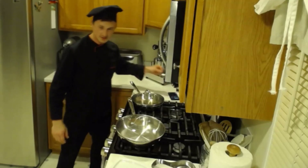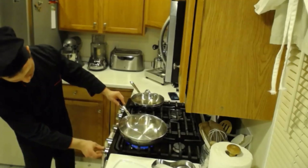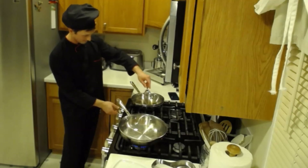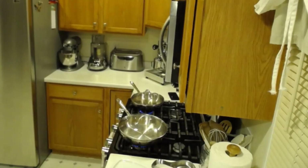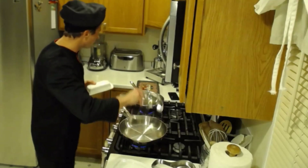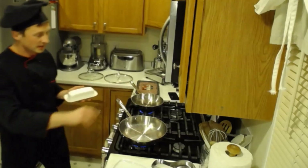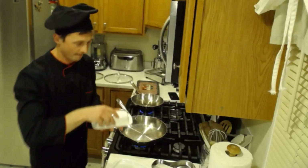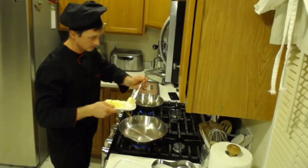We're going to start on the stove on medium to high heat. I'm going to take some butter and throw the butter right in the pan - the frying pan. We need two deep frying pans: one we're using for the regular brats and the other one for the beer brats. Two tablespoons of butter in each.